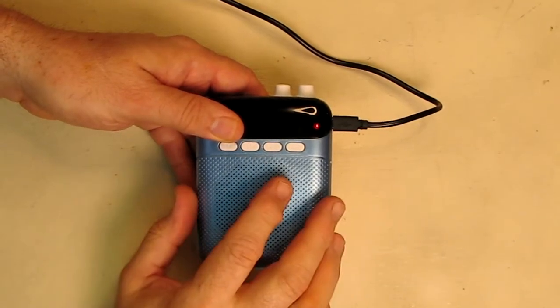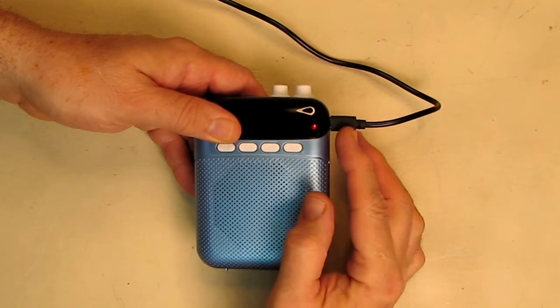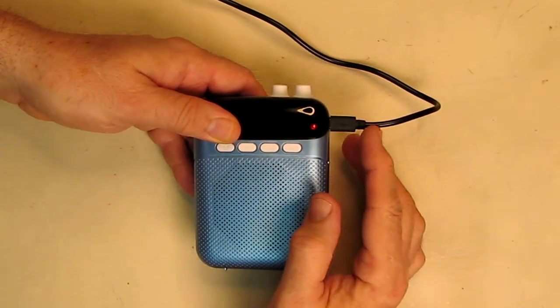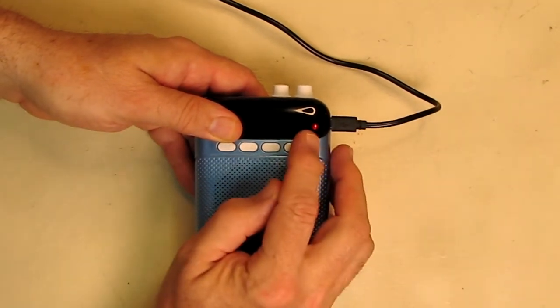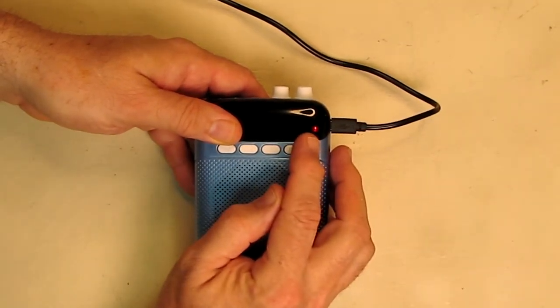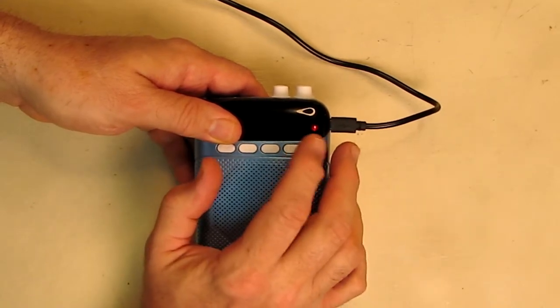It's very simple to charge. Just take the included micro USB cable and plug it into a USB-A port of at least one amp, and you'll get a little red indicator light. After it's fully charged in a couple of hours, that LED will go off.